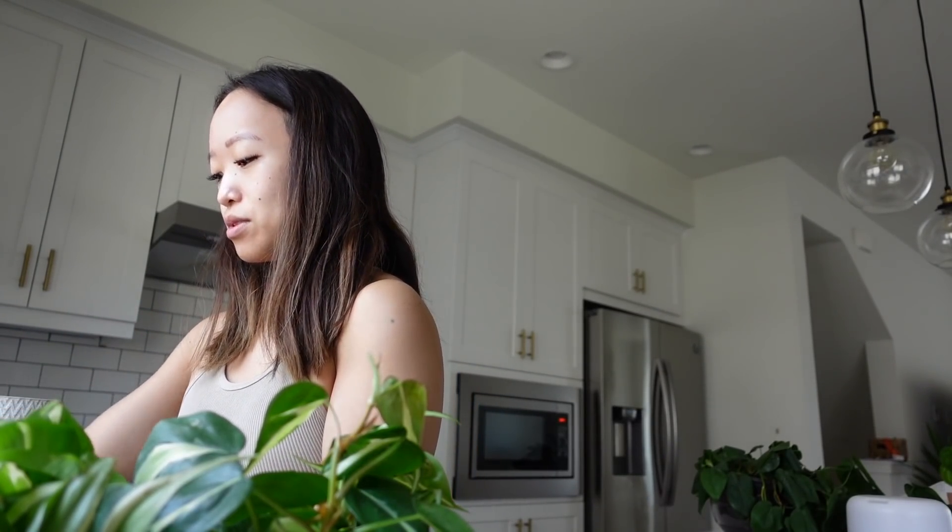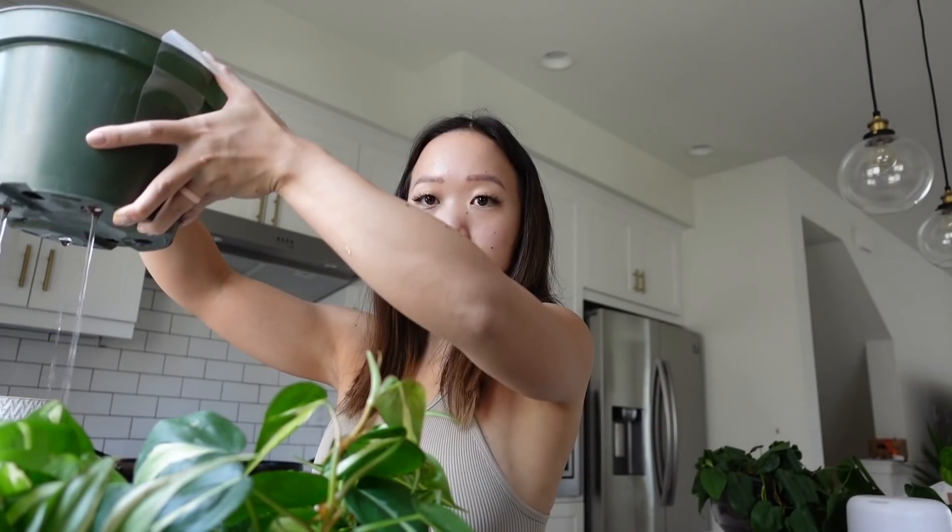I don't soak my LECA, I just rinse it, because this is LECA I've used before — it's not going to have as much dust as brand new LECA will. If you open a brand new bag, it's going to have a crazy amount of dust, so you might want to rinse it outside and dump the water there because it could clog up the sink — it's clay. With this used LECA, not that much dust is coming out, so I'm really just wetting it.